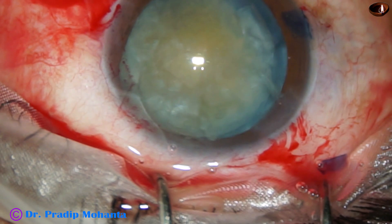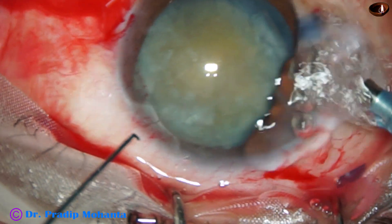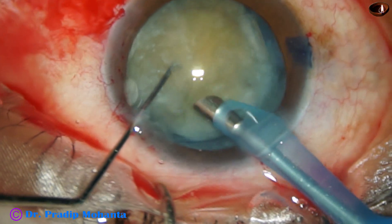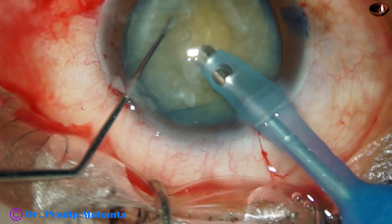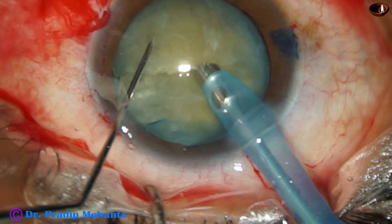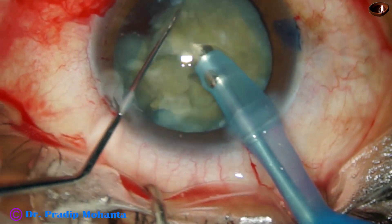I ask for the phaco handpiece and adjust the bottle height. Usually my bottle height is about 130 cm; I brought it down to 100 cm. I also decreased the vacuum and flow rate a little bit, then started chopping and emulsifying the nucleus with the bevel sideways.